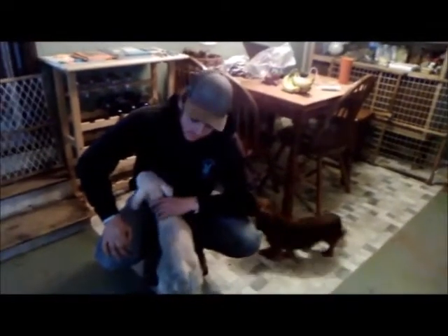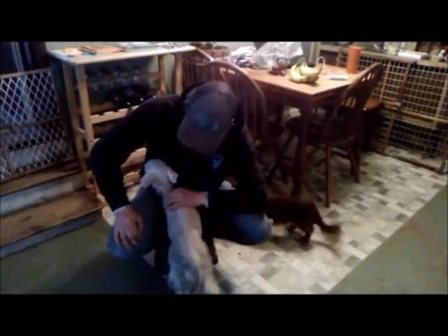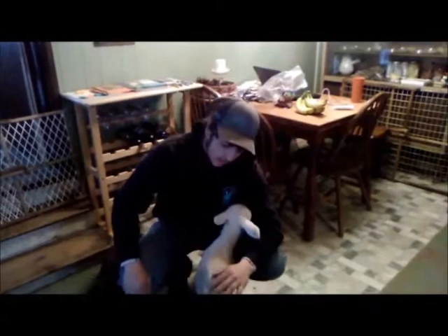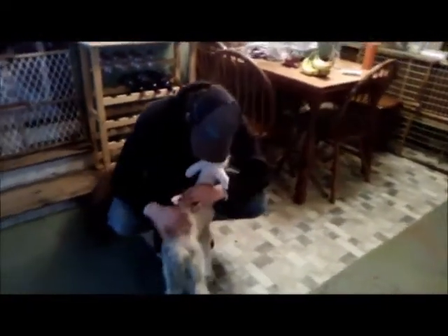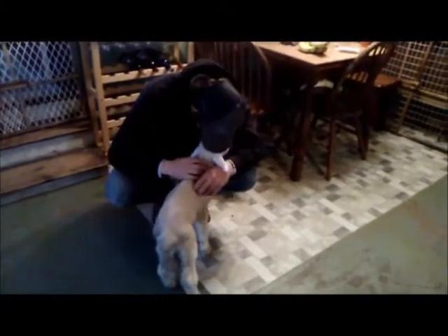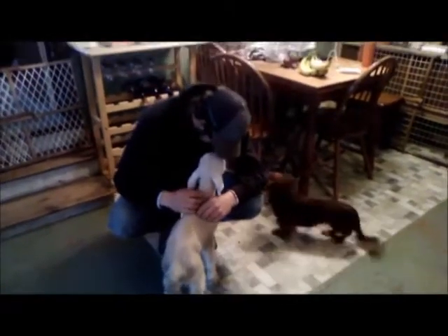Who do you think cleaned that lamb off? Probably Jethro — he was trying to help. Where's Reba now? She's in the barn. How's she doing? She's up and around, she's eating.